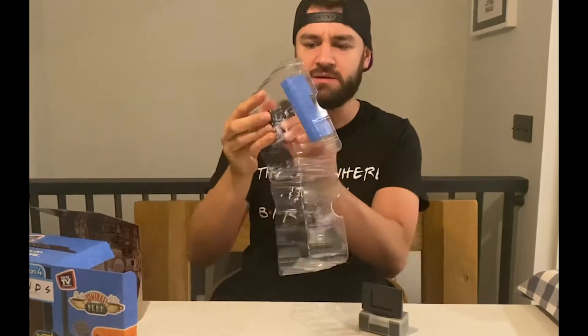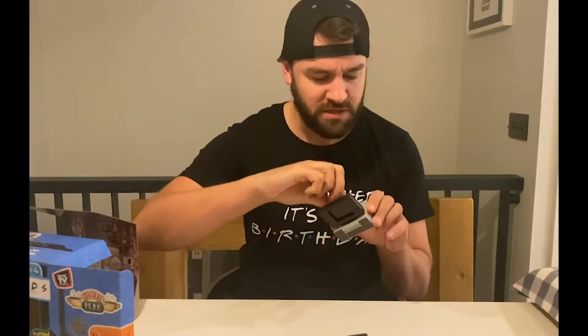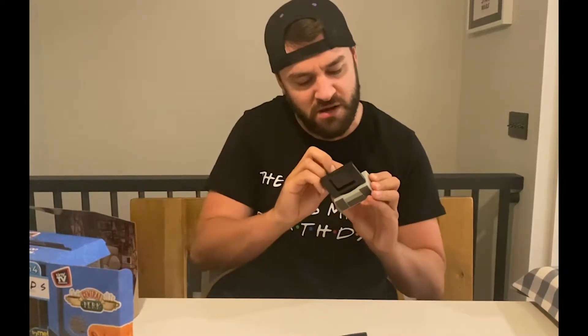Oh God, it is tiny. You get a little remote — how cute is that? And then there's a little thing on the back, so that was probably for the Try Me bit. Maybe you get longer scenes, I don't know. Let's just rip that out.